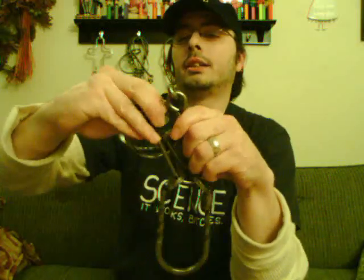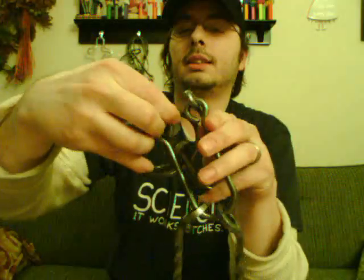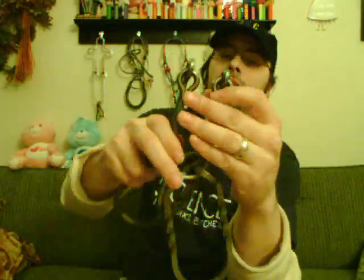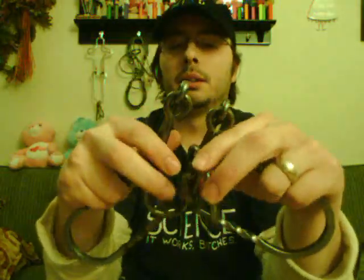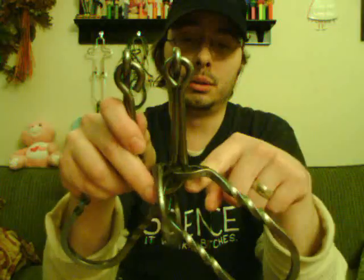It doesn't quite fold flat, so you want to fold it the flattest way possible. When you try and do that same thing, you can actually get it over. Now it takes a little bit of working — it's not quite as easy as it might seem — so you go over like that, and then you've got it down the center of the puzzle, which is great.